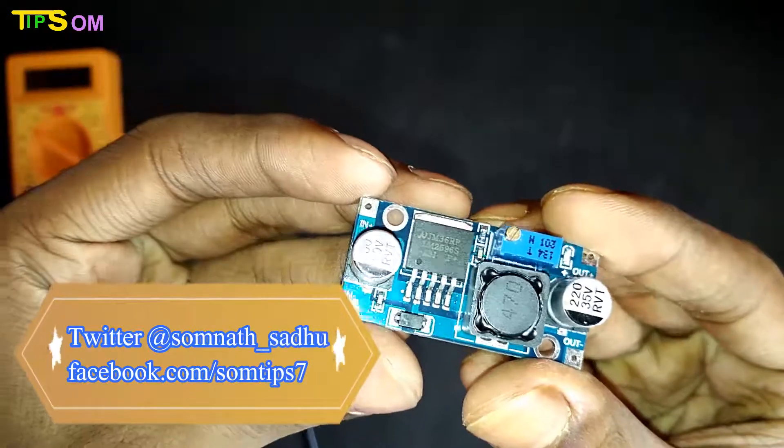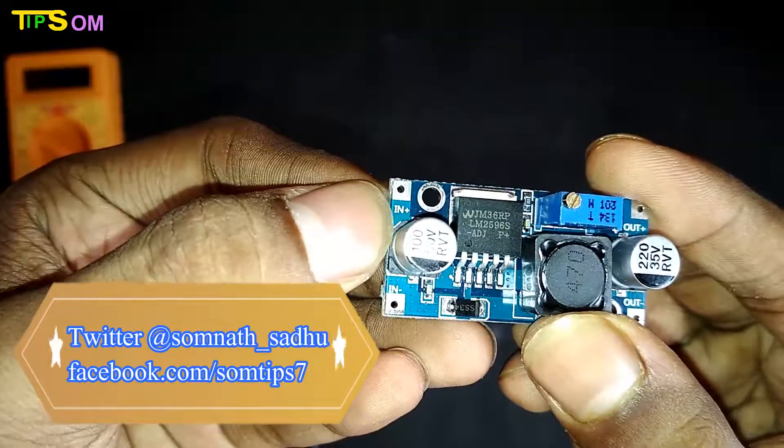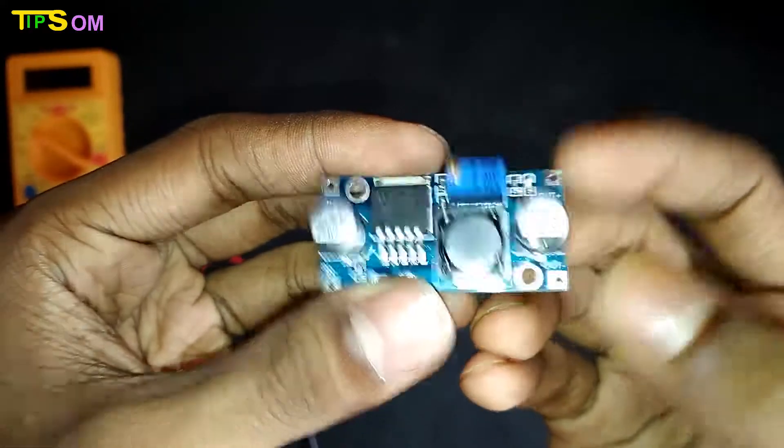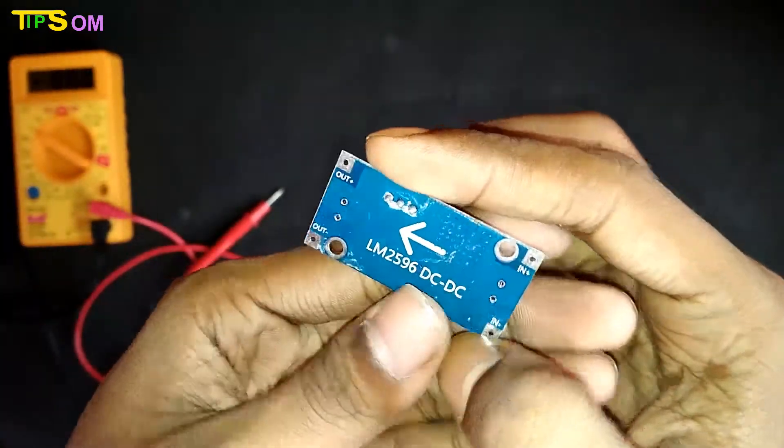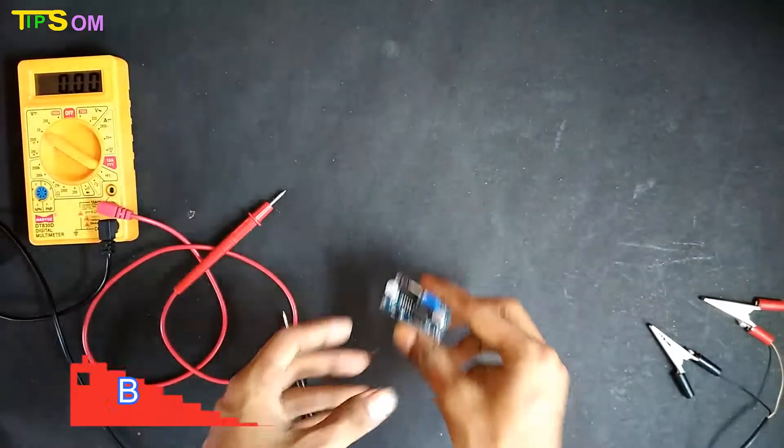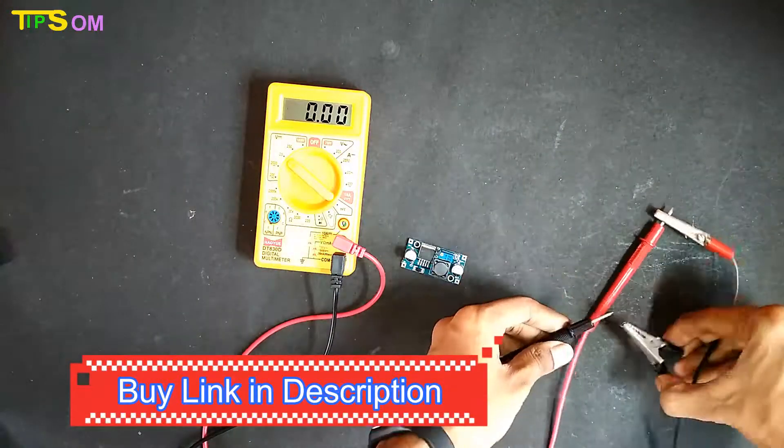Here is the step down module. You can see there is a potentiometer with a screw. By rotating anti-clockwise and clockwise you can adjust the output voltage. One side is the input plus and minus, and the other side is the output.